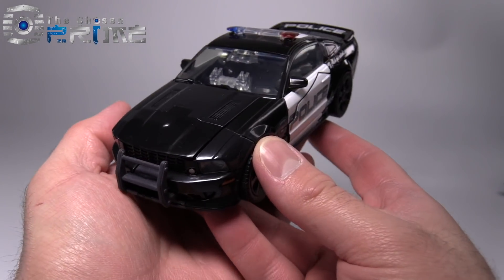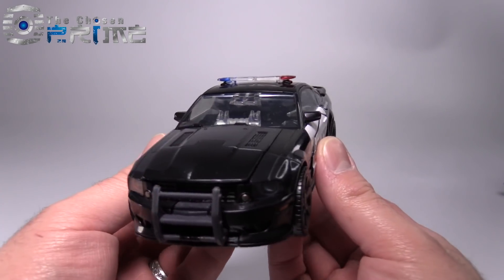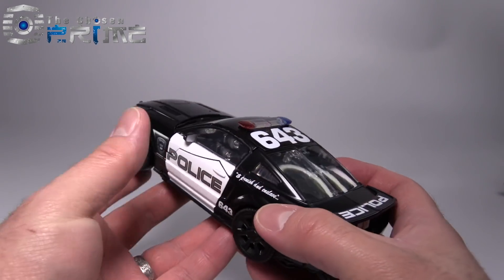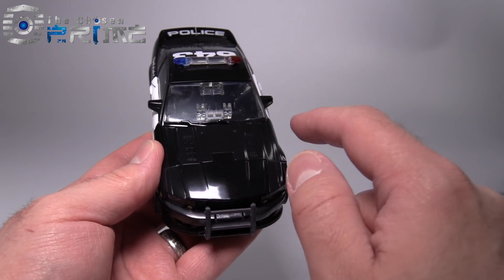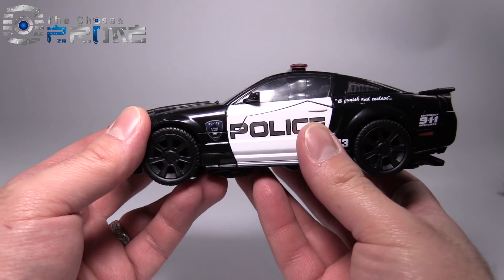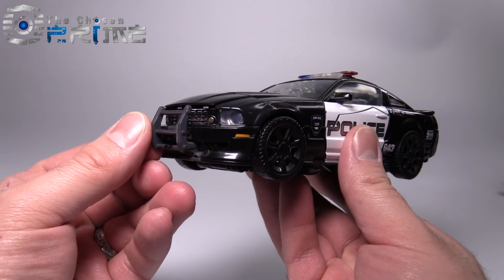The police car mode itself is very heavy for its size — it actually feels about twice as heavy as the Masterpiece Bumblebee figure. It's very nicely detailed. The only oddity in this mode is the coloring of the hood; this section in the middle is slightly lighter than the rest of the plastic. The plastic itself feels more metal than actual plastic, and other parts of the figure feel metal and die-cast as well.